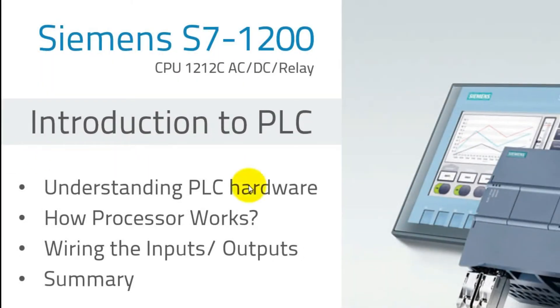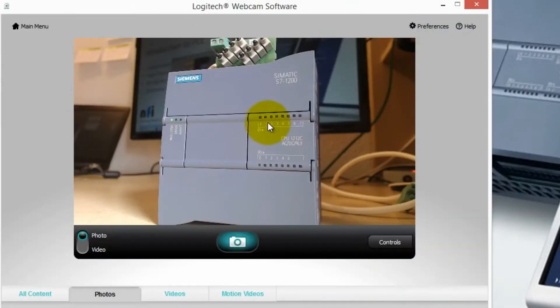Hello guys! In this video, we are going to learn about an introduction to PLC. We are using a PLC named Siemens S7-1200 with the CPU 1212C AC-DC relay. In this series of videos, we are going to understand the PLC hardware — how the processor works, and we will wire the inputs and outputs. We will understand the basic fundamentals of how to wire this PLC. I'm using a PLC S7-1200 along with these tutorials, which you can see on my table. I'll explain various things about how to work with this PLC.